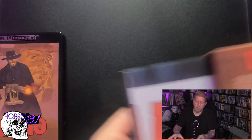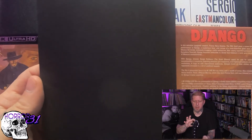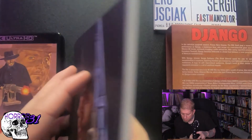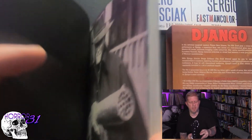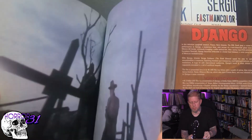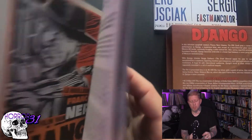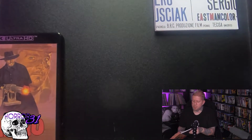Also in the box you get a full color book. Let's see here — it says the movie is 92 minutes, which is interesting because a lot of these older movies are so much longer than that. Look at all this — it's a collector's book with a bunch of information. The RoboCop one came with a similar book as well, and it also came with postcards, so this is a pretty standard packaging deal for Arrow.